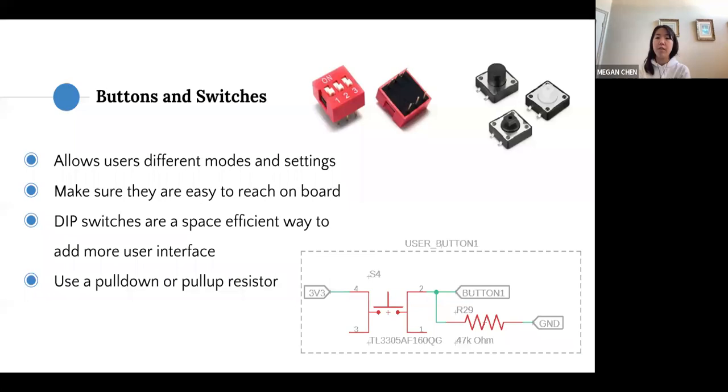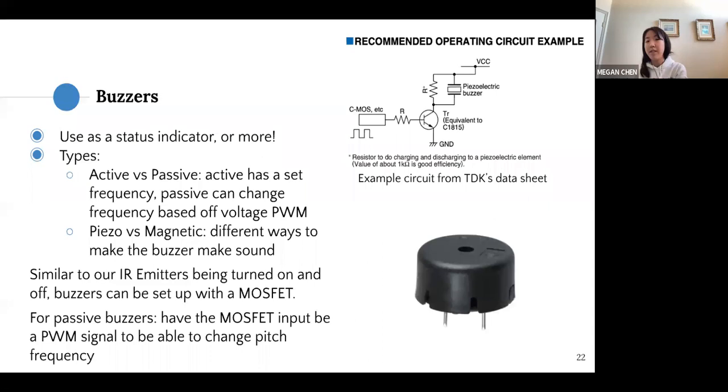Buzzers can be used as a status indicator or to play music. Active buzzers are set to one frequency, whereas passive buzzers can change frequency based on the input. Piezo versus magnetic buzzers generate sound using slightly different methods but are functionally the same. Similar to our emitter circuit, we can turn buzzers on and off using a MOSFET — for passive buzzers, have the MOSFET input be a PWM signal to change the pitch. A sample circuit from a buzzer manufacturer's datasheet can be a useful reference.